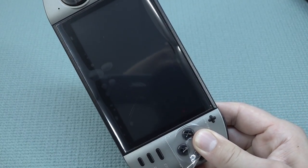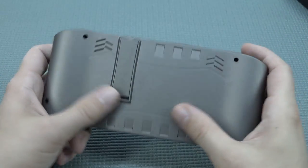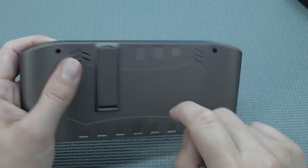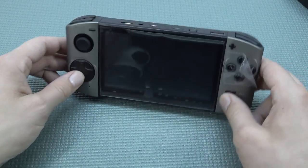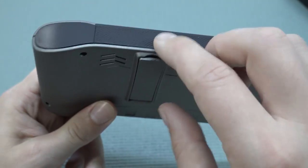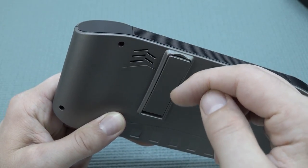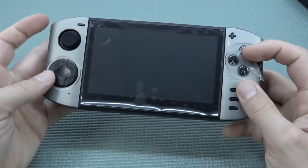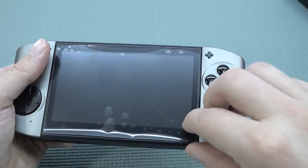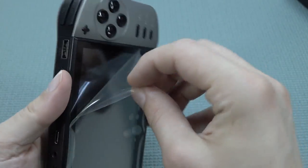Ta-da! So they're using this weird rubber compound at the back. It feels kind of strange. We do have a stand like the Nintendo Switch — I'll call it the movie stand. It feels quite nice and it even clicks in automatically, which is very nice. Let's remove the plastic. It's a very thick sticker.